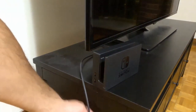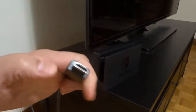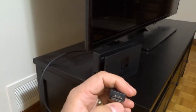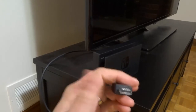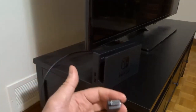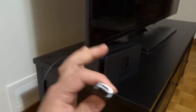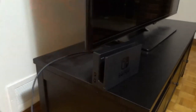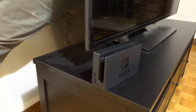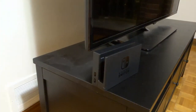Next, we're going to take the other end of the HDMI cord and plug it into the HDMI input on the back of your TV. On the back of your TV there's going to be probably more than one HDMI input — it'll be labeled HDMI 1, HDMI 2, maybe HDMI 3 and so forth. Take this and plug it into one of the HDMI ports on the back of your TV, and remember which number. I'm plugging it into HDMI in 2.